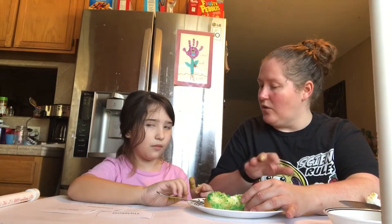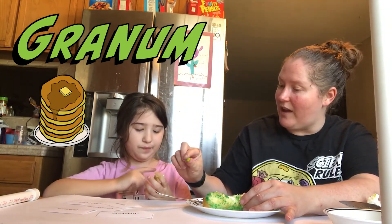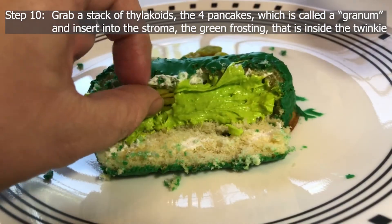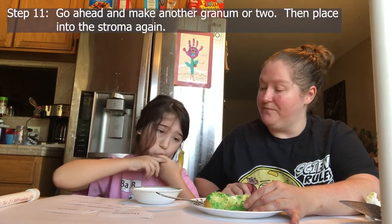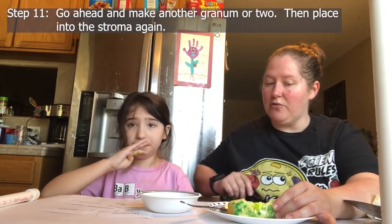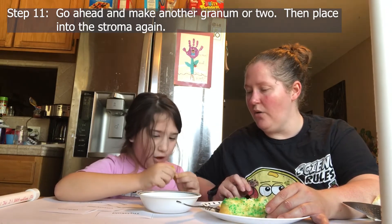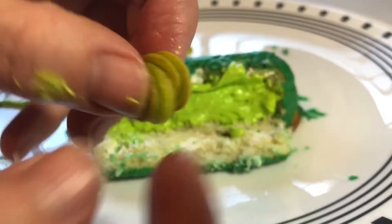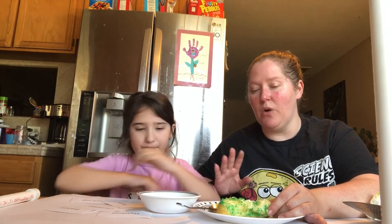Now that we have the stroma back in, we're missing the thylakoids. Remember, a stack of thylakoids is called a granum. Here it is — kind of squished, but real tiny flat little pancakes. Go ahead and stick it back into your chloroplast — into the stroma. Now let's make another granum. Grab four more thylakoids, squish them together gently. Now we have two granums and eight thylakoids total. And this is what a chloroplast looks like inside.